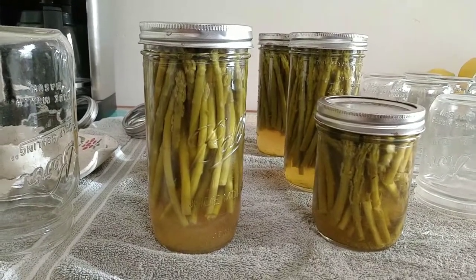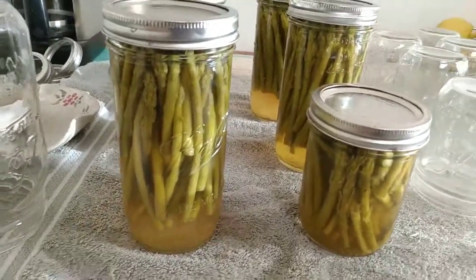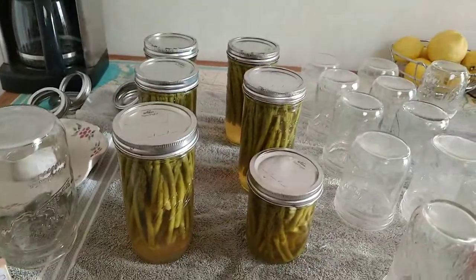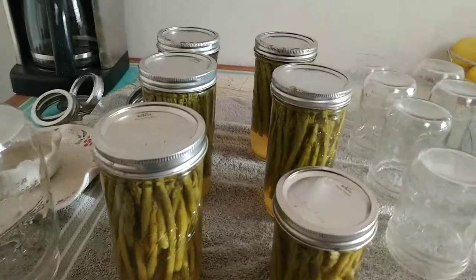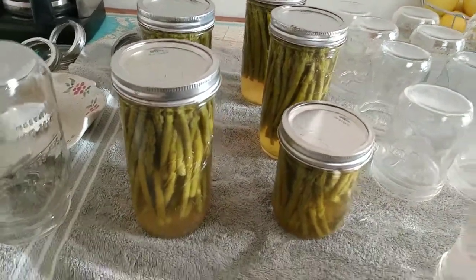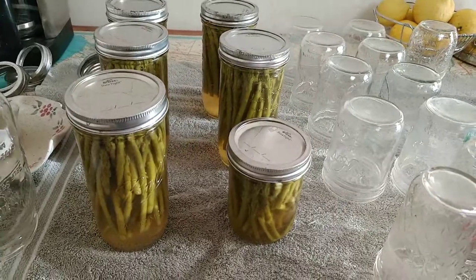When I do another video about the asparagus powder, I will show you the results with these asparagus too as they cool and come down. Thanks for watching, guys. Next up is probably lemon curd - I have lemons right here - and I may do some hot dogs or just show you how to can hot dogs. Thanks for watching and thanks for bearing with me through all these videos. Have a great weekend!